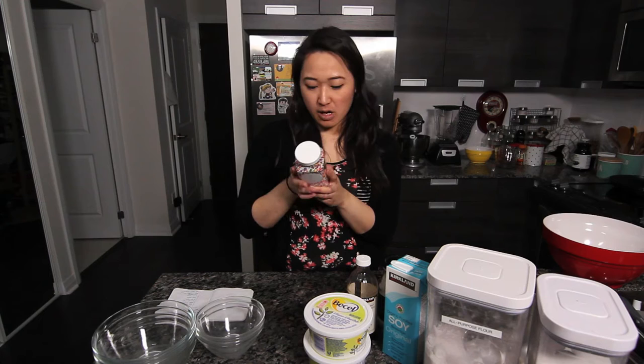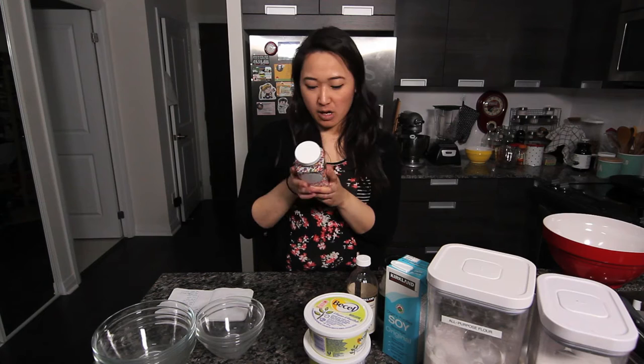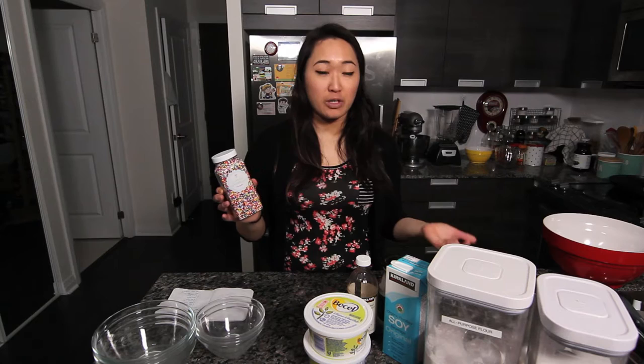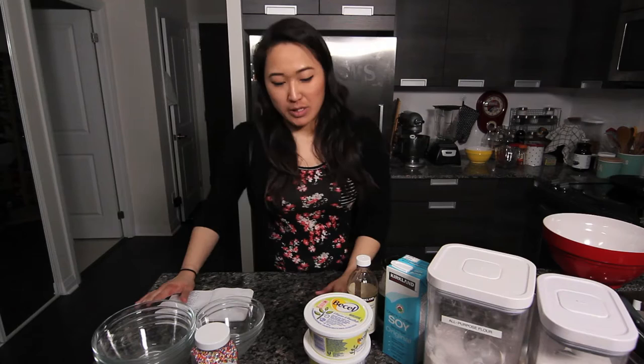These sprinkles I ordered from Sweetapolita. She's a food blogger, actually from Canada. The ingredients are sugar, cornstarch, glucose, FD&C artificial color and flavors, and carnauba wax. So even the confectioner's glaze, which is typically on candies, is derived from shellac beetles and would not be vegan. But these ones are, which is awesome.